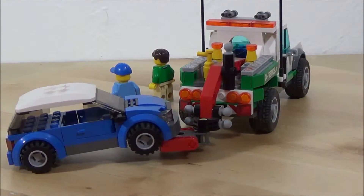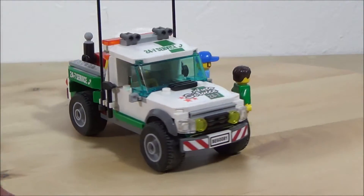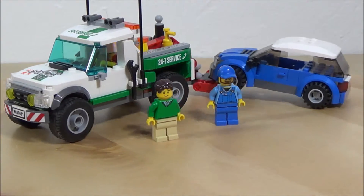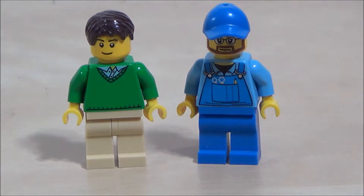Here's just a quick look around. It features two minifigures, the tow truck, and a car to tow. So it looks pretty awesome. 209 pieces, by the way.